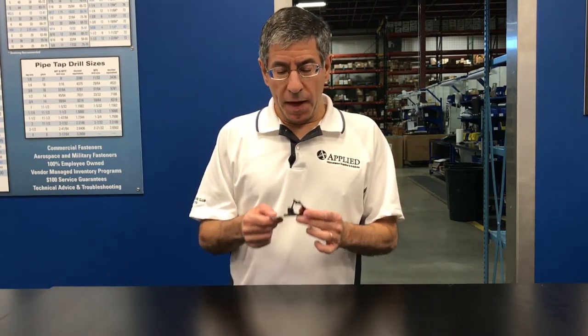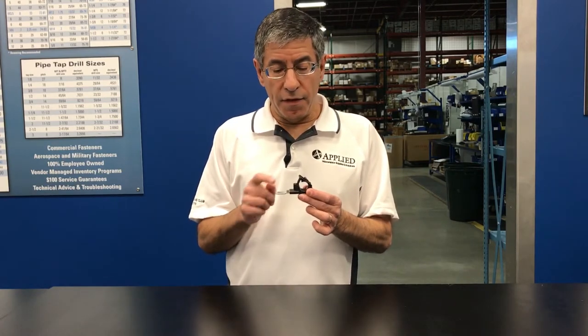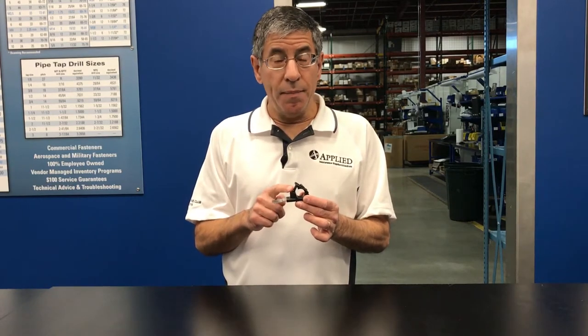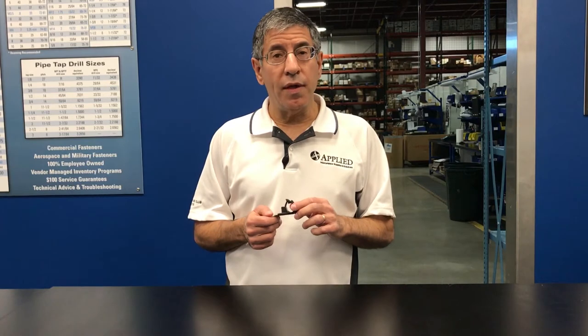Welcome back. Tony from Applied Maintenance Supplies and Solutions with our latest Maintenance Minute. Today we're going to be discussing a new style P-clamp called the ratchet P-clamp. This is a heavy-duty, reusable, adjustable P-clamp that is ideal for holding down hose, wire harnesses, and cable. It's well-suited for the maintenance departments of fleet, transportation, and manufacturing facilities. It also has lots of OEM applications.